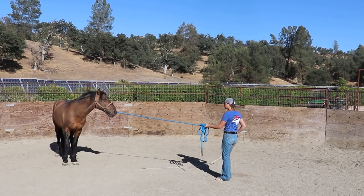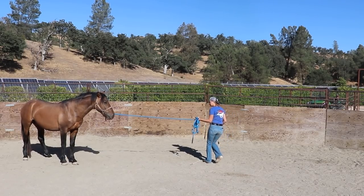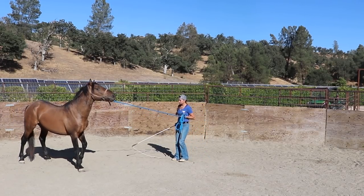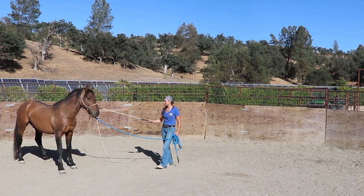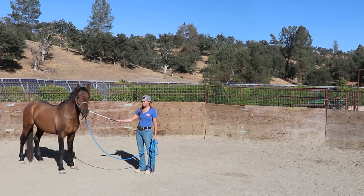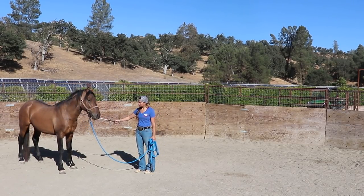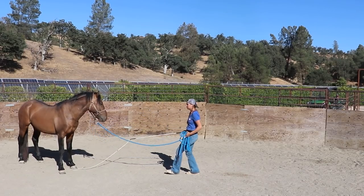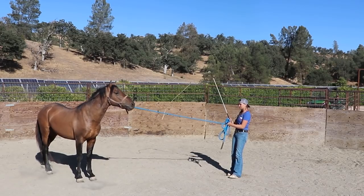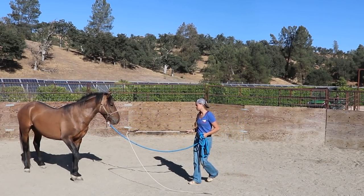Right there it was just a super quick release — I just wanted him to stay still and be okay with that touch. A really important part is going back and forth in between exercises, whether that be lunging, sending, touching, me going up with my hand, disengaging. And we got a really nice release right there. I really like that when I do go up and pet him with the stick and string, the rope is kind of touching his legs and he doesn't have too much of an issue with that.